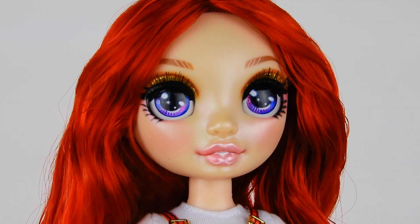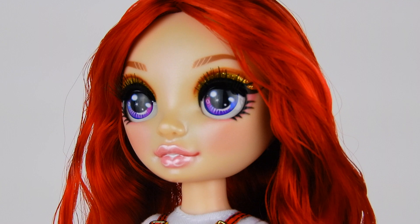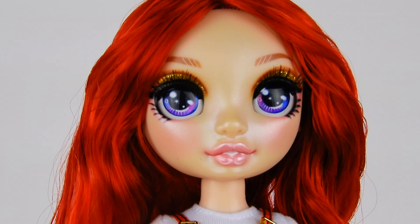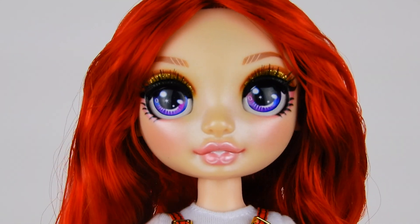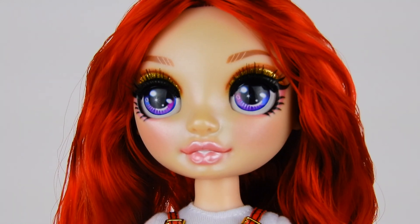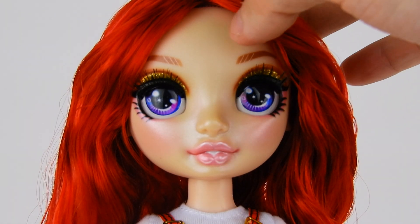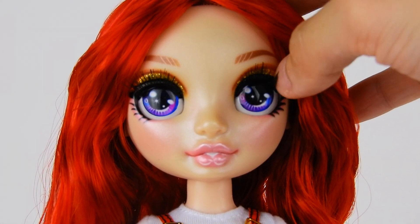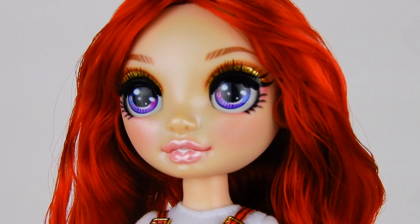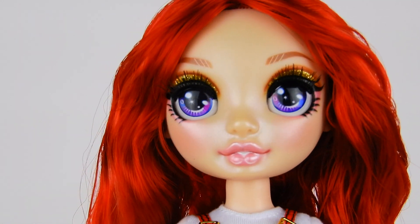MGA, with maybe a couple of exceptions, has always been really good at inset eyes — going back to Bratzillas, Novi Stars, and Moxie Teens. It's great to see that back. Ruby has these big beautiful purple eyes with pink and yellow-toned highlights and lots of little sparkles. She also has inset lashes, which are very nice and luxurious. The makeup is really detailed.